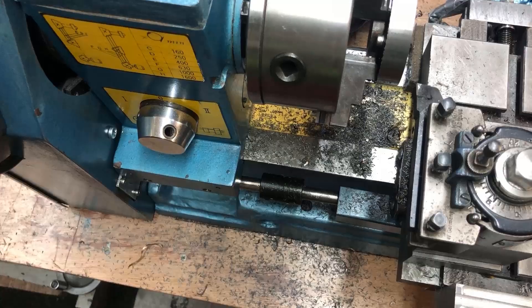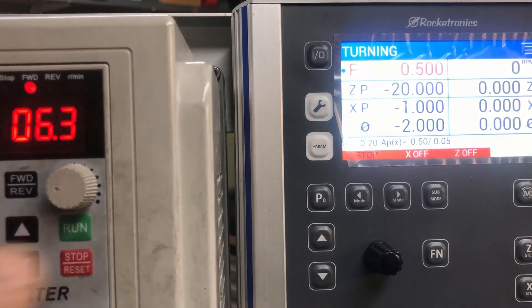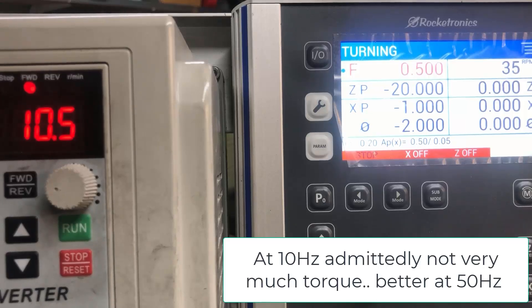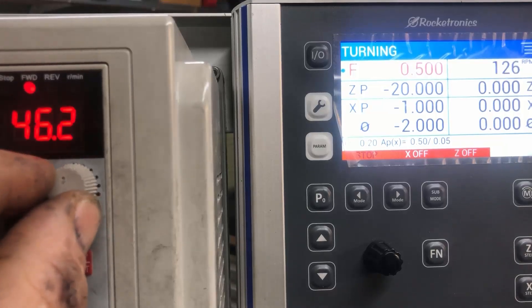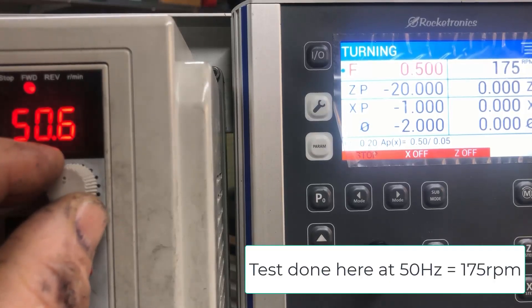I'll now try a large diameter turning operation. I set the belt to the most advantageous position, namely three-to-one to the spindle and two-to-one from the motor, so six-to-one altogether. The speed available here can be as low as needed with quite good torque and avoiding belt slipping. I also swapped away from the belt on this lower RPM setting, though I can go higher of course. At 50 Hz nominal frequency that gives me about 175 RPM.